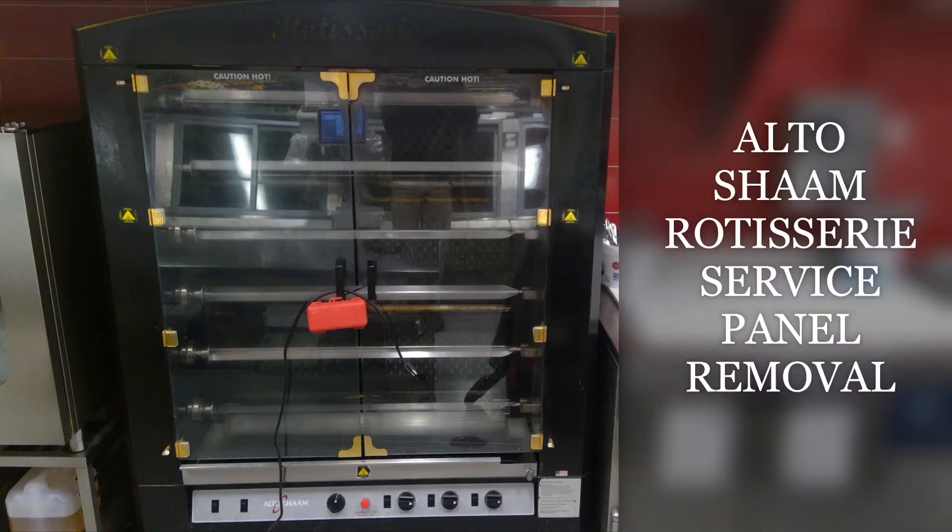I have an Altosham rotisserie oven that I'm going to show you how to remove the service panel and change the ignition kit — specifically the spark ignition kit.